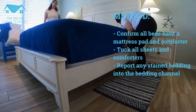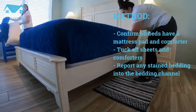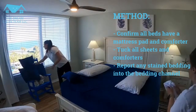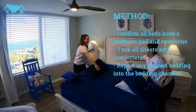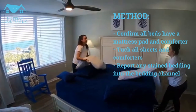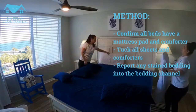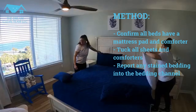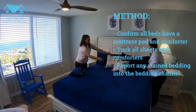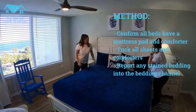Make sure it's tucked all the way down. I always make sure the zipper is on the inside. You should have an encasement around the pillow. Make sure all tags are hidden at the bottom. And there you have it.